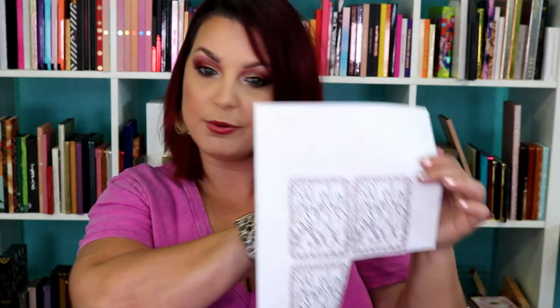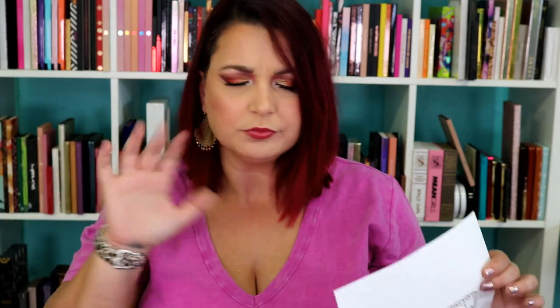Now if you're not familiar with what dye sublimation is, it's a process where you buy a printer — I have the Sawgrass SG400, there are a lot of other printers out on the market — and it uses special ink that it prints out on plain paper, though there is also sublimation paper. You print it out, then you heat it up and it turns that ink into a gas and it bonds permanently.